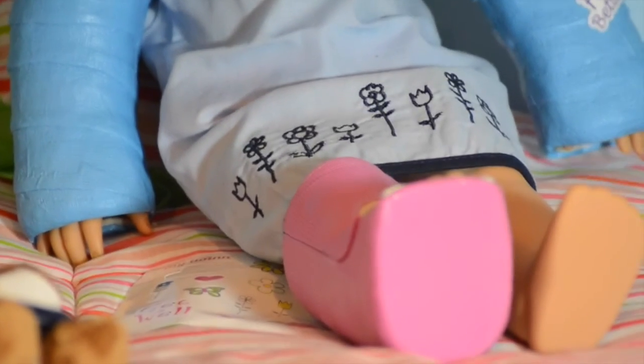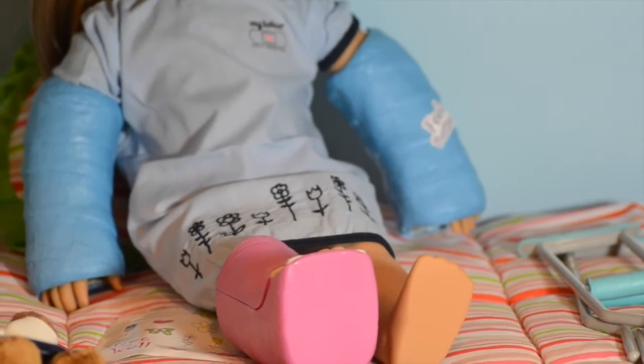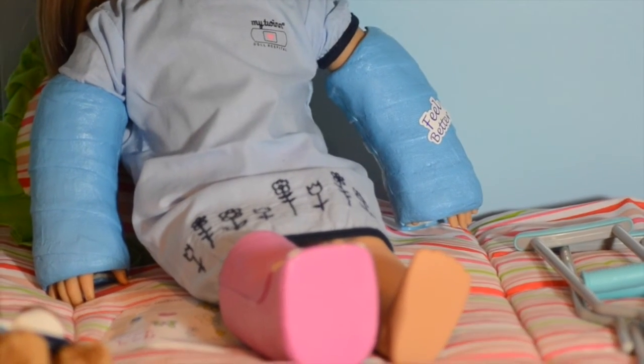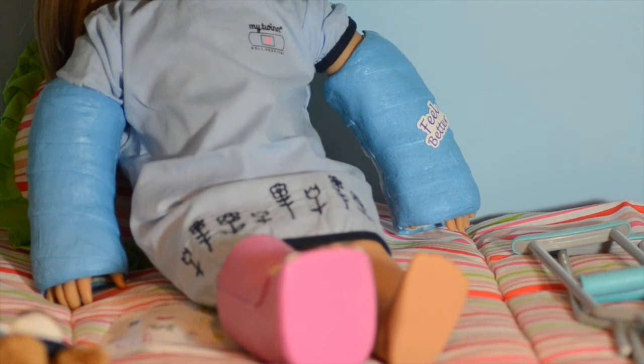We also have a leg cast, which is very cool. It's a bright pink color, which I think is nice and very unique compared to the American Girl ones, which are purple, I believe. Honestly, I think these casts are adorable for the American Girl hospital. The casts easily snap on and off, which is nice.